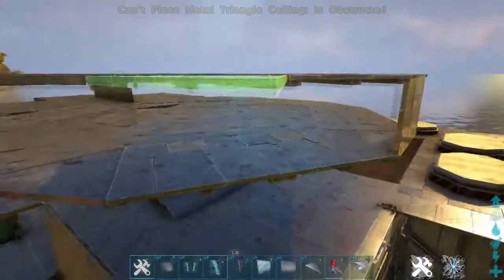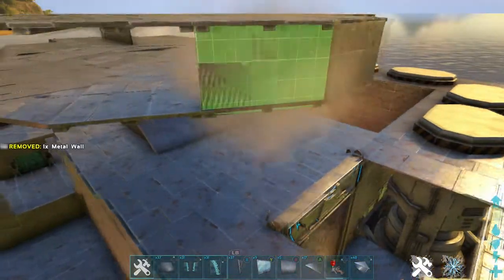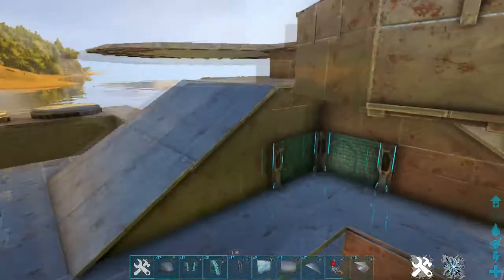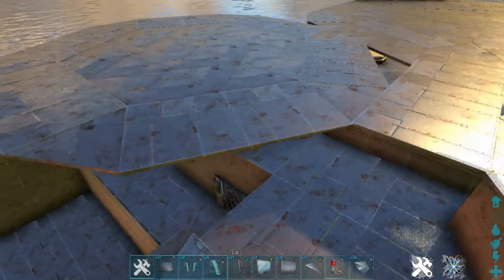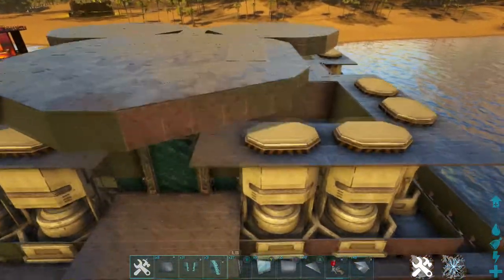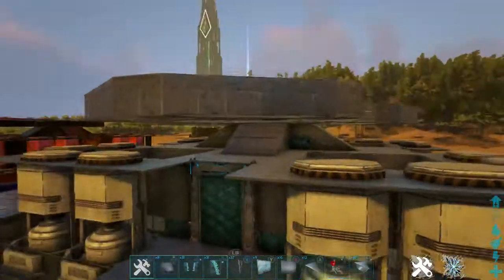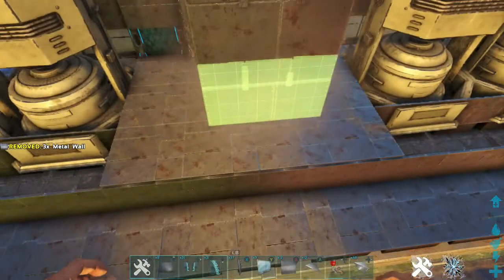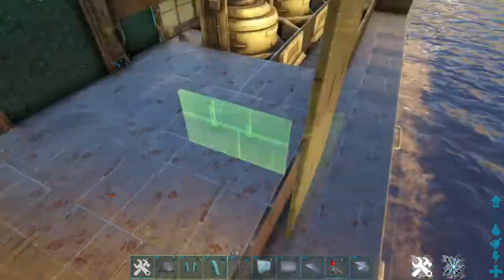Once you've got that, just put some walls around the edge to seal off. Then repeat that process for the other two platforms. You should then have this filled in on all sides — they look like circular boxes. Then we're going to come down with walls from this point here all the way down to the lowest point. Don't worry about that not connecting because that won't matter shortly.